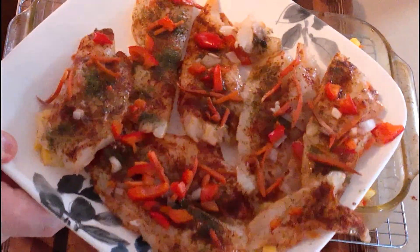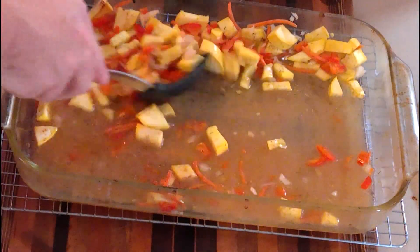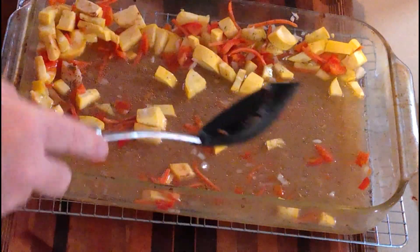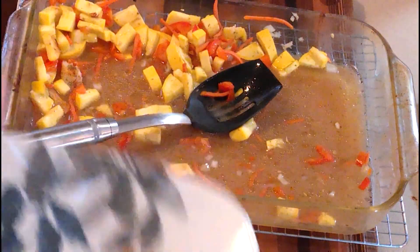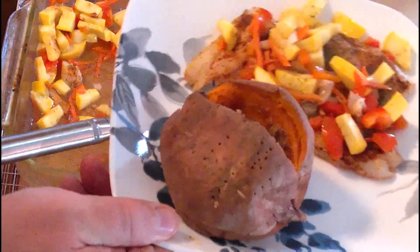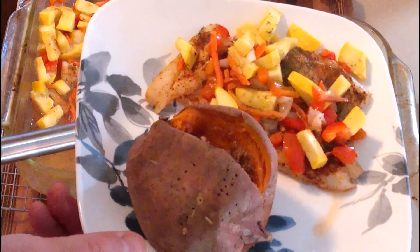We're going to serve this with a sweet potato and some of the vegetables on top — you'll see it plated. When plating, you do not want the juice; drain that real well. Set the vegetables around the top of the flounder like that. Tonight we'll serve this with a sweet potato. There's your baked flounder with carrots, shallots, a little chili-lime seasoning, and some dill. I hope everybody enjoys!